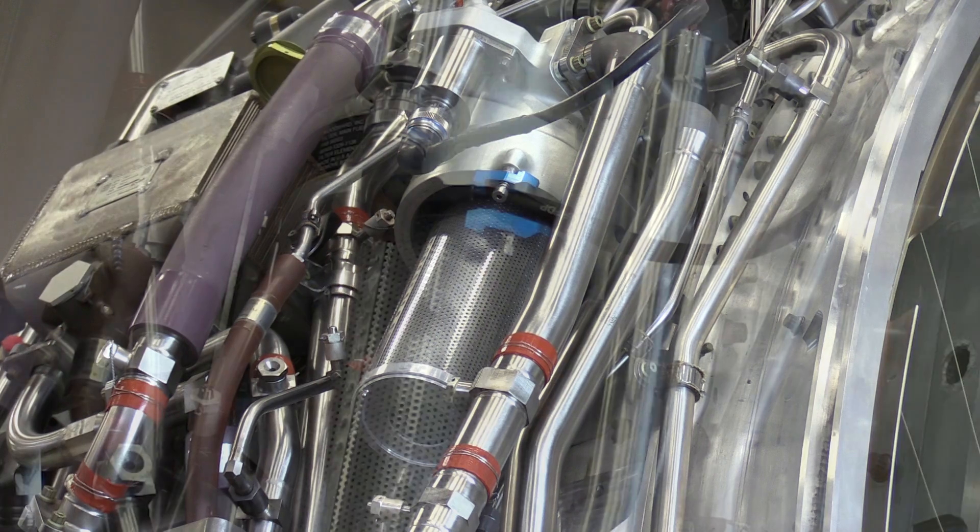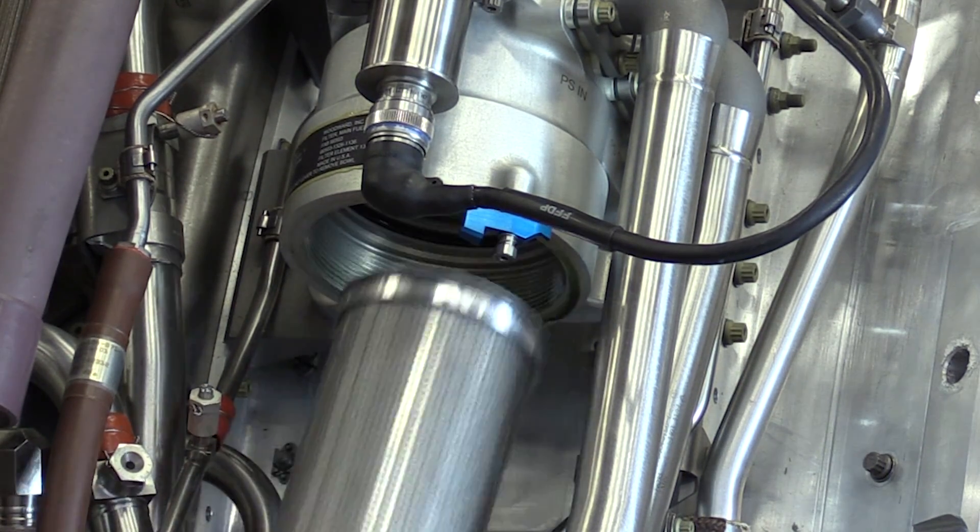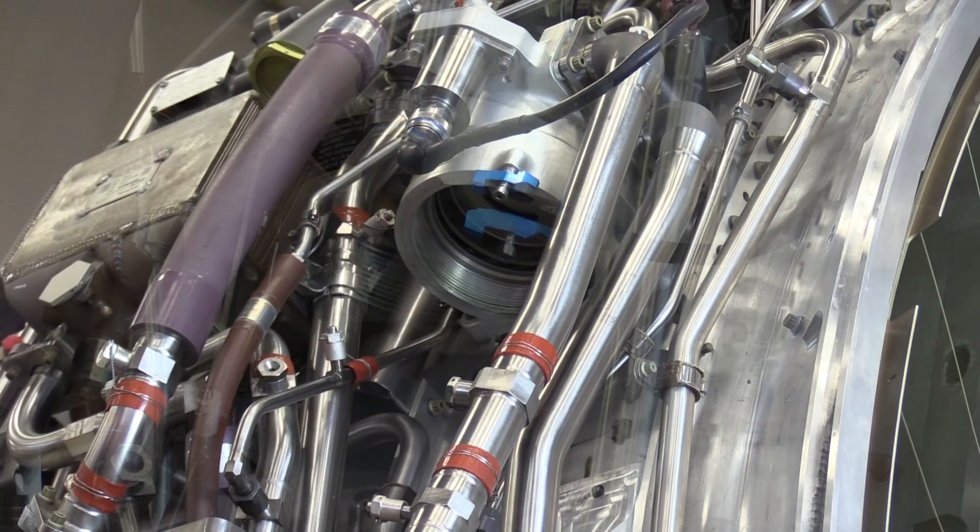With the filter bowl removed, we can go ahead and remove the cartridge. This is a replaceable cartridge — we don't reuse these. We'll throw this away after we inspect it and go ahead and install a new cartridge.